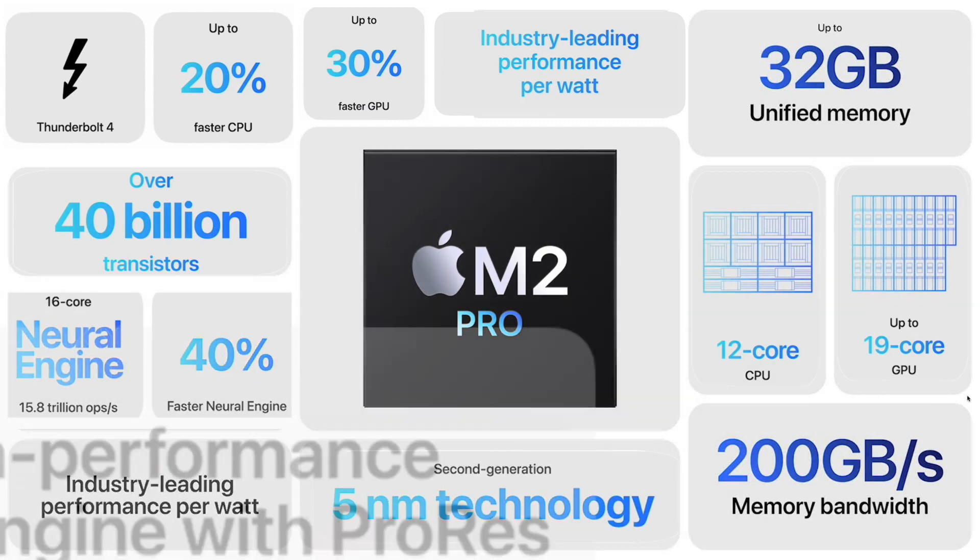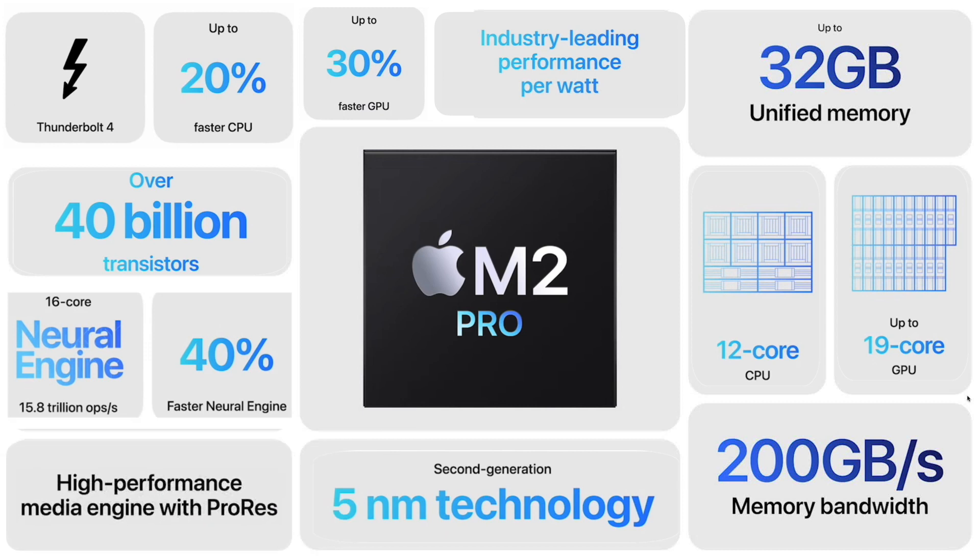Apple mentions their high-performance media engine with ProRes. According to Tim Millett, this new media engine has twice the ProRes support compared to its M1 Pro counterpart. This dramatically accelerates media playback and transcoding. I've seen some reports from video editors that ProRes rendering has increased dramatically in some cases.